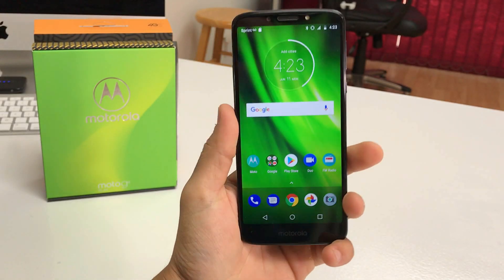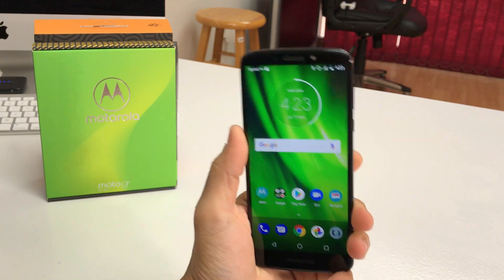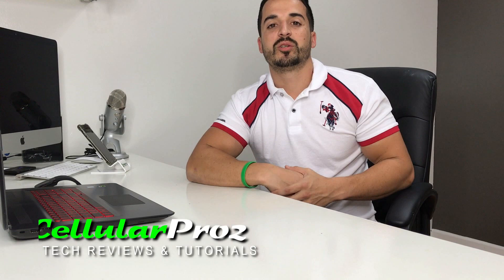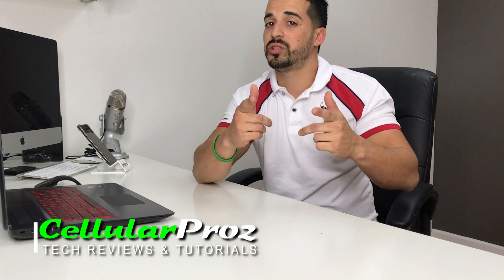Hey there everyone, in this video I'm going to be showing you how to soft reset your Motorola Moto G6 Play. Hello everyone, welcome to Cellular Pros. In this channel we do tech reviews and tutorials, so if you're new to the channel, I welcome you to subscribe. Let's go right to the video now.